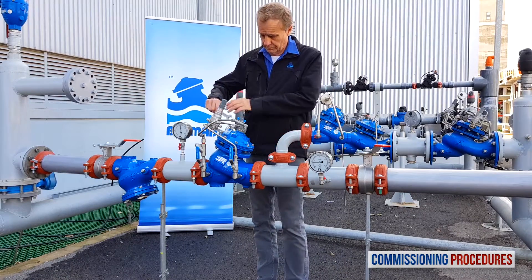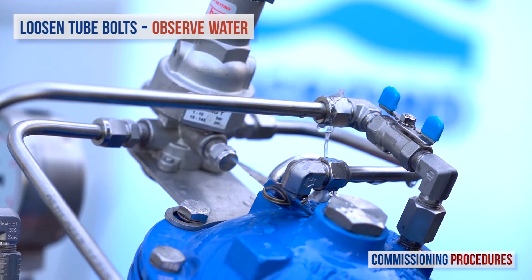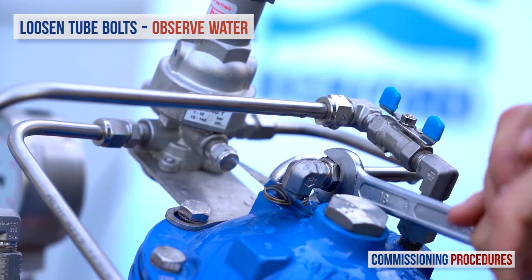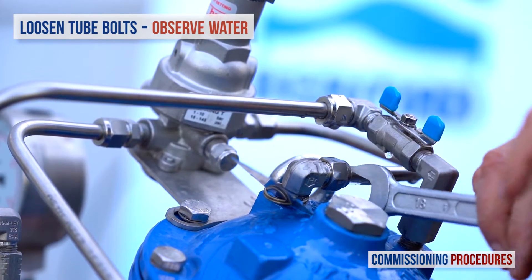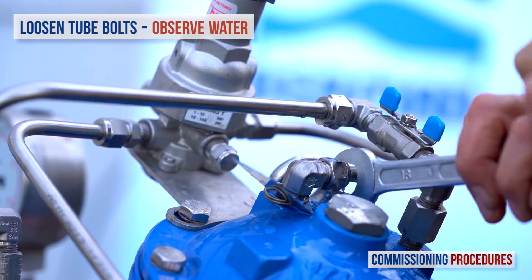Whether or not you perform recalibration, the next step is to remove any residual air from the pressure reducing valve's control loop and chamber. This ensures a more stable and positive pressure control. To vent air from the valve's control loop, loosen the tube eye bolt attached to the valve cover at the highest point of the valve's control chamber. As soon as you get a flow of water without air, re-tighten the tube fitting eye bolt.